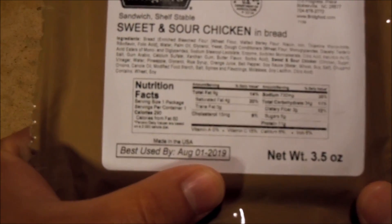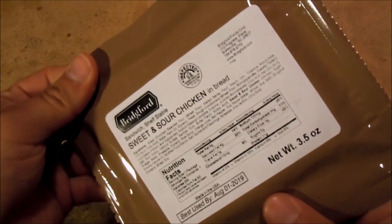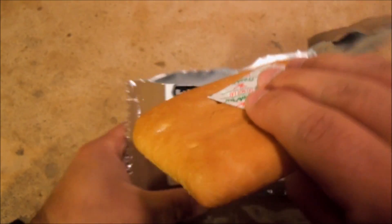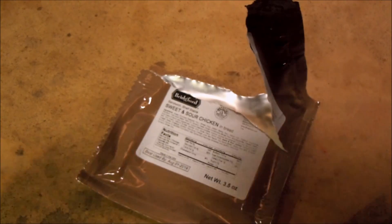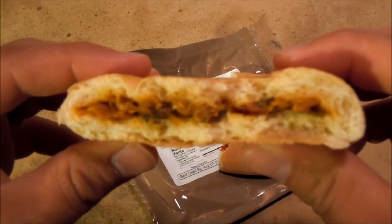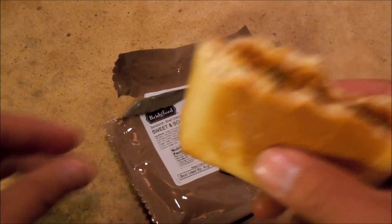It has a best used-by date of August 1st, 2019. Let's go ahead and open it up, take out the oxygen absorber — smell that one out of the package. It's a pretty good smell to it, might be pretty good. Opening it up, I can distinguish red and green pepper in between the pork. Let's go ahead and take a bite.